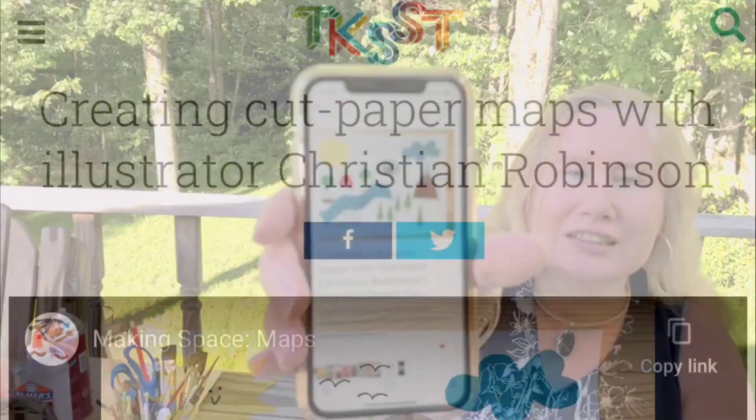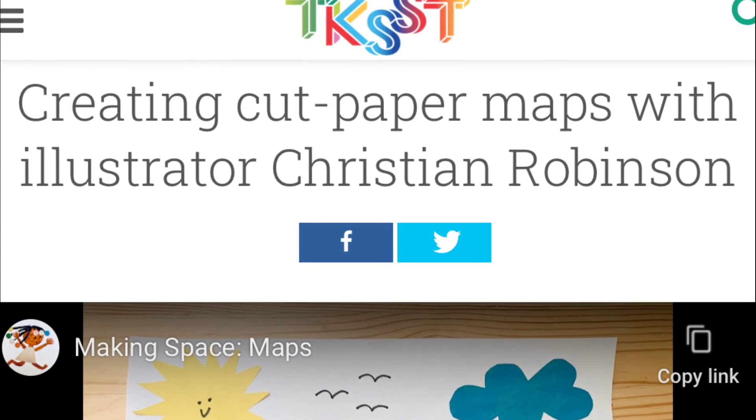Hi everybody, it's Laura from Lawrence Branch, and today's project is inspired by this website: Creating Cut Paper Maps with Illustrator Christian Robinson. I came across this on my Flipboard account a couple of weeks ago, and I liked it. I hadn't even really looked at the content of the article when I started assembling my materials.